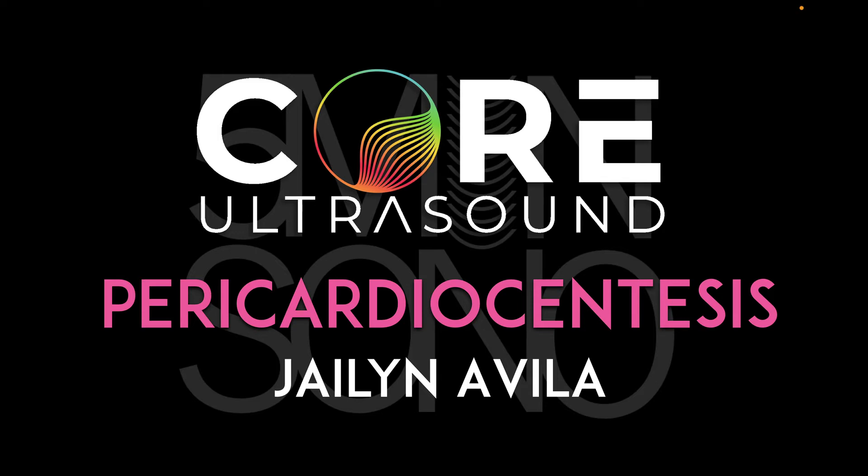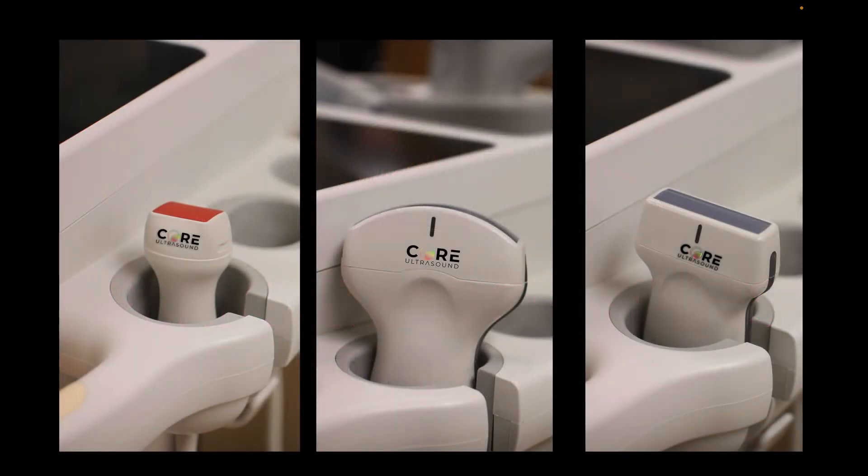Hello, my name is Jalen Avila, and in this 5-minute Sono video, I'm going to walk you through how to do an ultrasound-guided pericardiocentesis.